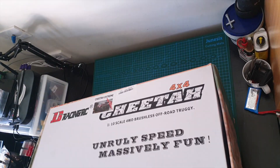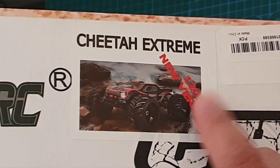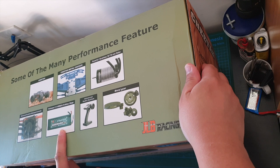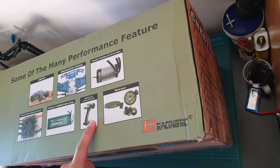This one is the upgraded version, so it's the 120 amp. It comes with a 3S LiPo and I'm not sure what kind of radio comes with it, but we'll find out.